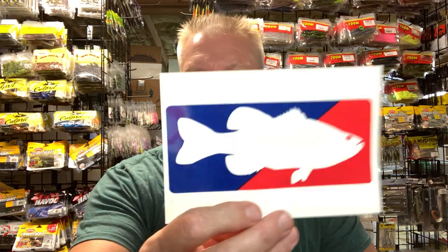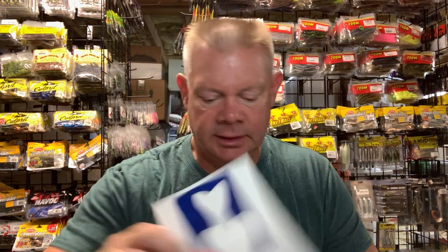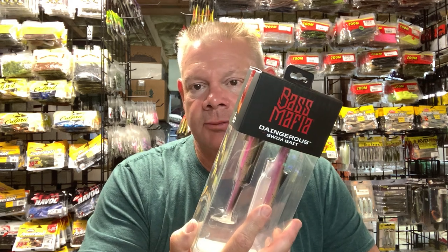Hey everybody, Mark for Northeast Bass Fishing. I got a small order from Tackle Warehouse the other day, and as I told you guys in other videos, they are doing the Bass Mafia Skeeter boat giveaway.